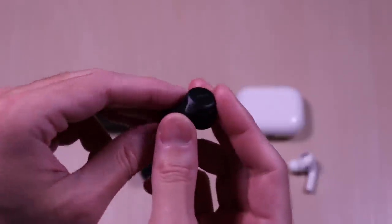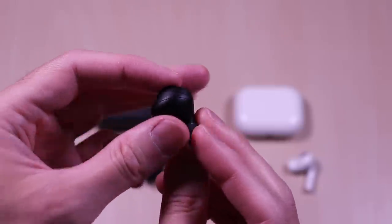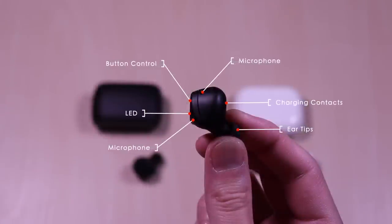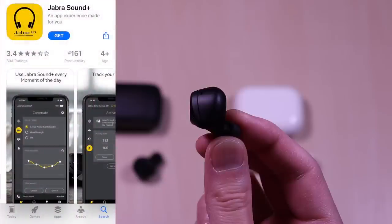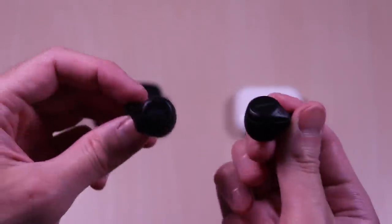The Jabra earbuds are fairly small and utilize 6 millimeter drivers. It has an ergonomic shape and the ear indicators are marked on the inside. On the outer face you have a button control. Each of the earbuds have microphones, button control, LED, charging contacts, and interchangeable ear tips. There is also an app available, the Jabra Sound Plus, which allows you to customize the EQ settings or use some of the presets. It also has a control for the hear-through feature and you can toggle the volume levels.